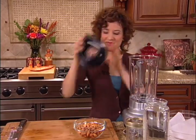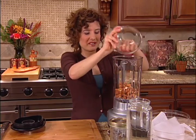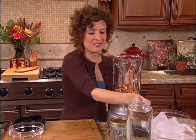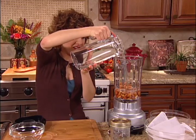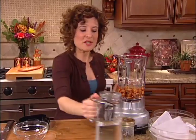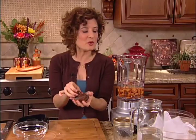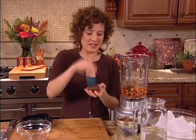To make almond milk, I'm going to use a blender. I'm combining almonds along with some water. Then I'm going to add some dates — these are medjool dates. They're very soft and sweet, and they're going to sweeten this almond milk. If you want an unsweetened milk, you could leave that out, or use a different natural sweetener of your choice.